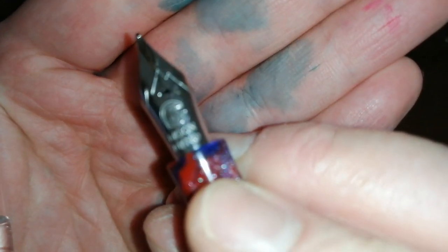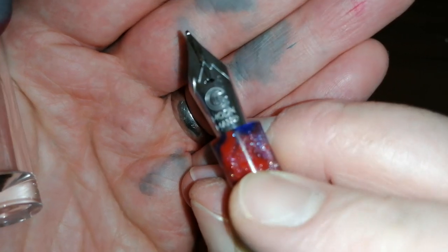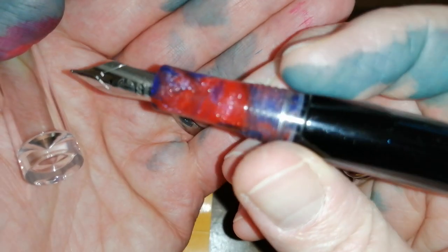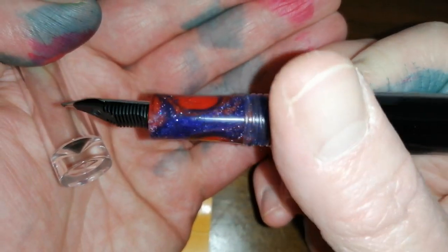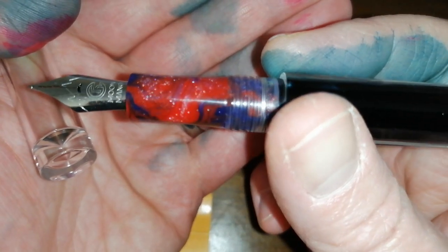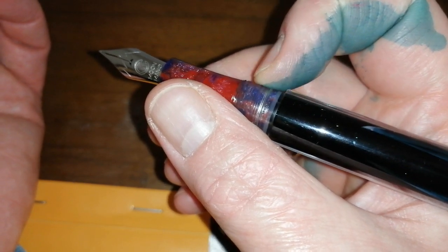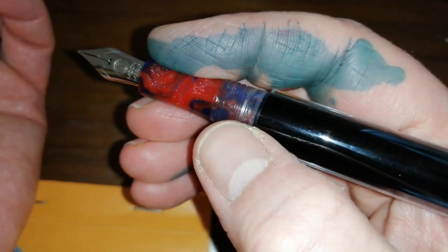Medium, fine steel nib — my camera is not going to focus on it easily — with the Moonman logo. The section is this blue and red marbled and sparkly acrylic which, in my view, lets it down a bit. It's actually quite an attractive material, but I think it detracts from the pen; I would have much preferred a transparent acrylic section. Really nice length to this section, threads — you're not feeling them at all, and they are smooth. There is a step up to the barrel but that's way up and you really don't notice it.